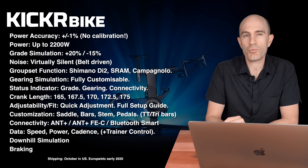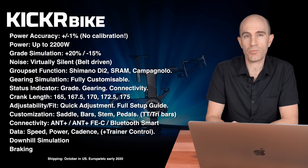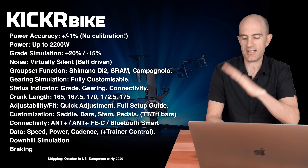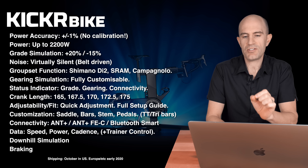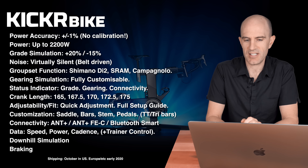Power accuracy is plus or minus 1% with no calibration required. Power up to 2200 watts. Grade simulation is plus 20% down to negative 15% — so they've taken the stationary bike and made it less stationary. Noise is virtually silent; it's belt driven. The groupset function can simulate Shimano Di2, SRAM and Campagnolo, and that is fully customizable.